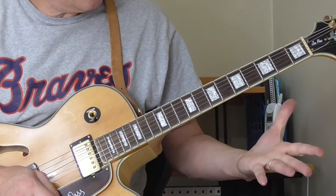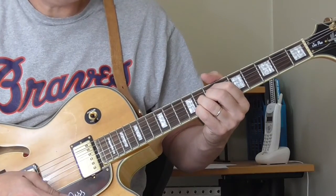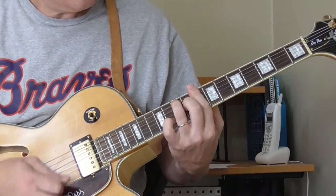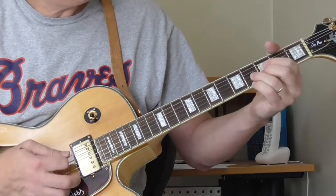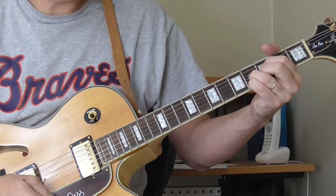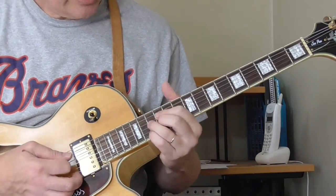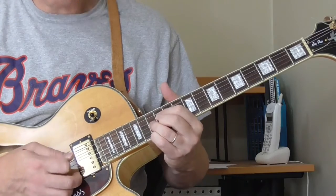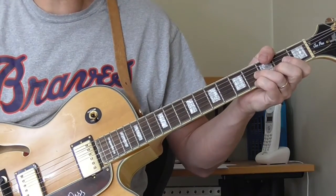So any key that I'm in — if I'm in A, here's my A diminished; I'm in C, C diminished; playing an F — and that's how you find that first position chord. You take the bar chord and then get the root on the fourth string, and you've got that.